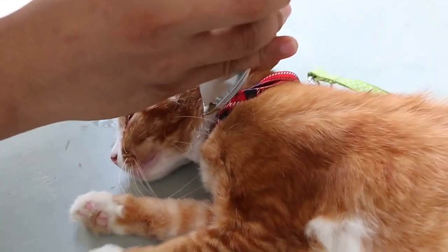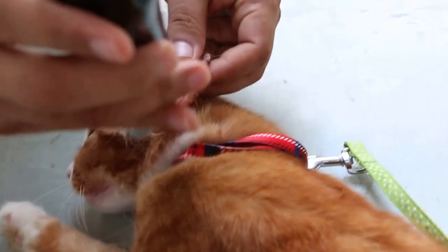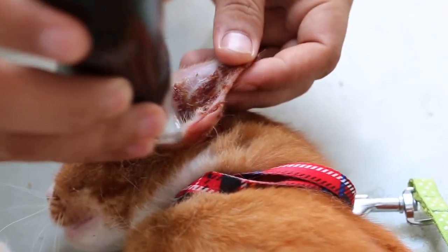Saturday, June 6, 2015. This cat had otitis externa. Both ears are very itchy and the cat has been scratching until that day. The cat also has a high fever.